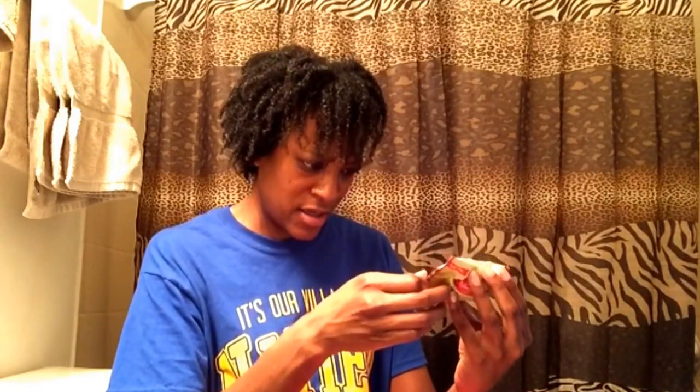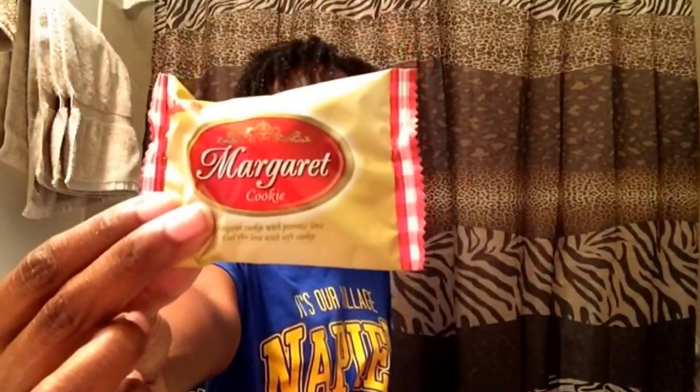This is called the Margaret Cookie and it looks like a little soft cookie — there you go, that's what it looks like.